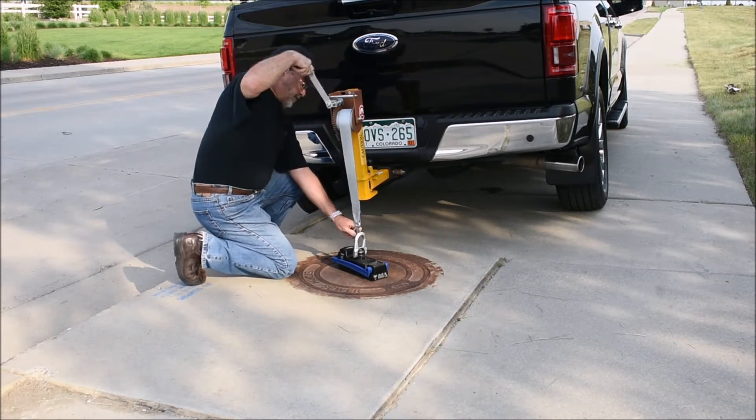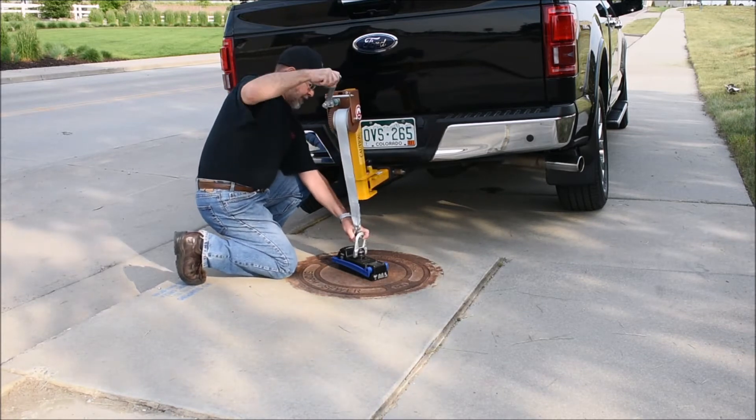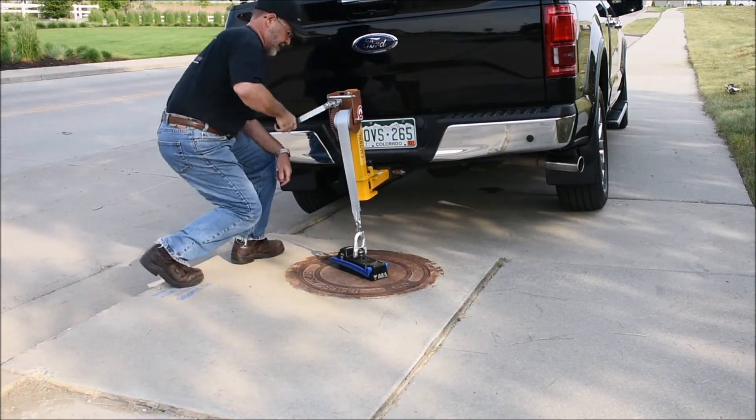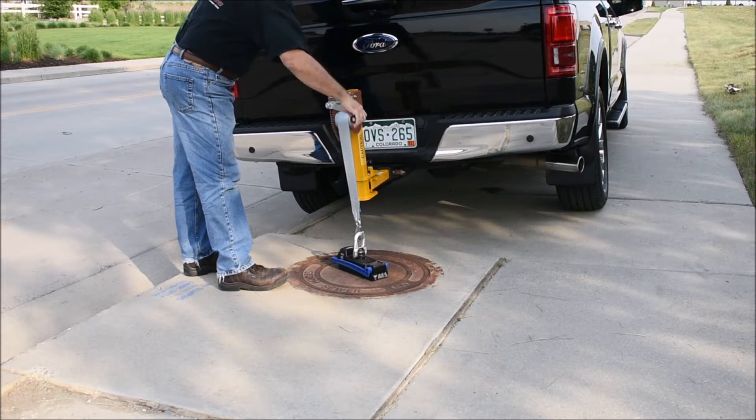Whether you use one magnet, two of our magnets on the spreader bar, or one of our largest magnets, the MXL-2200, you won't find an easier way to lift even the heaviest of grates.